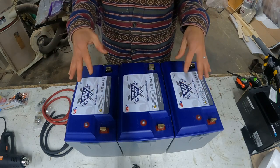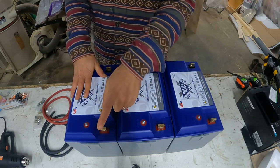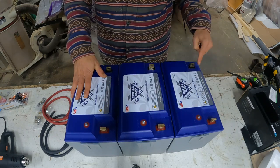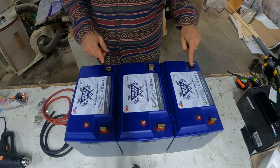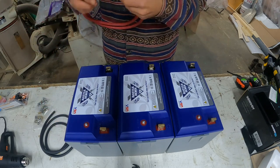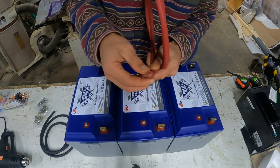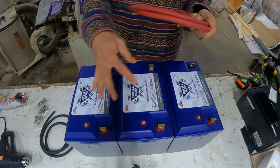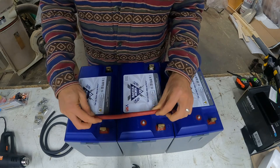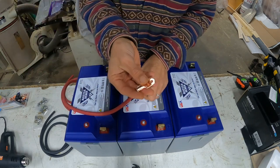Wiring batteries in parallel is very simple and straightforward. We're just going to link all of our positive terminals together and do the same with the negative. So we're just going to cut and crimp wire. I have a two gauge copper stranded wire here — you're going to want two gauge for these runs, and we're just going to cut them and throw on our end terminals.